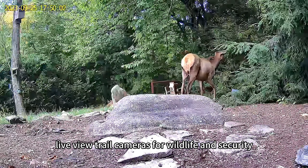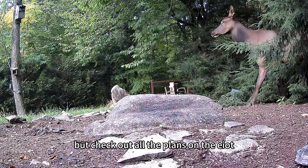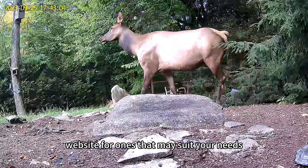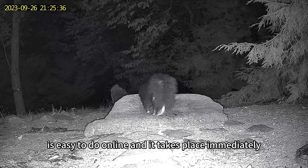I'm using my Pan Tilt and Zoom live view trail cameras for wildlife and security, so I like the 24 gigabyte 360-day plan for them. But check out all the plans on the EIoT website for ones that may suit your needs. And if you need to recharge or change your plan once the data is used up, it's easy to do online and it takes place immediately.